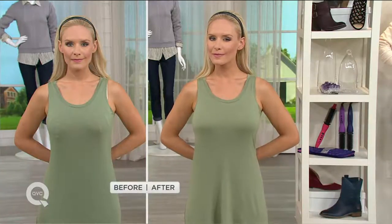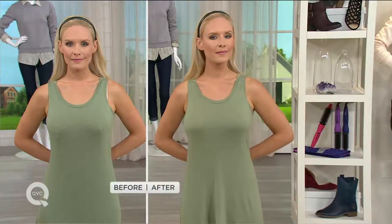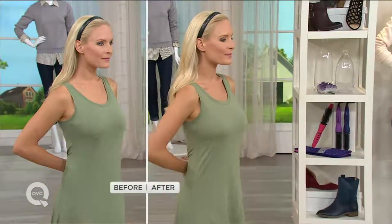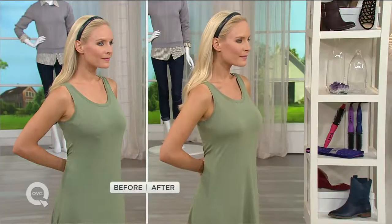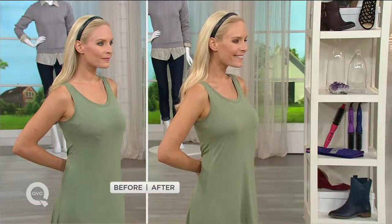So Jenna, looking fabulous in the before and after. Because let's talk about that before — I see your bra, Jenna, you're the fashion don't. With the after: uplifted, supported, rounded. And guess what? It's $20 and it doesn't have an underwire. Show me the colors again.